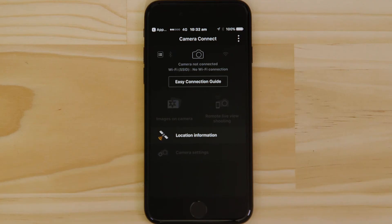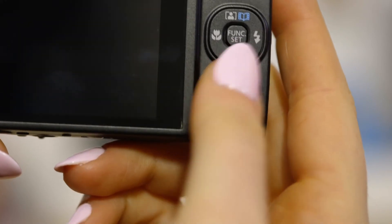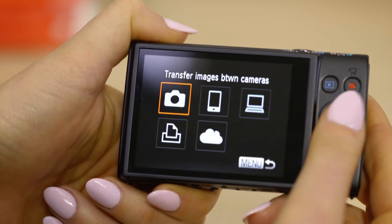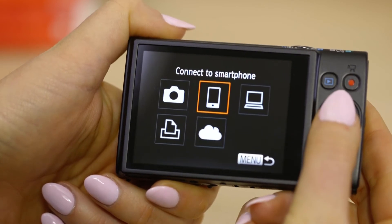Make sure you're on this screen. On the camera, press the Wi-Fi button. If this is the first time you've pressed that button, you'll be asked to confirm the camera's name. Next, select the smartphone icon, then add a device.